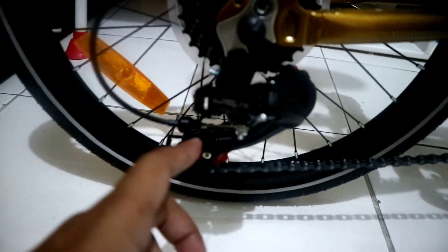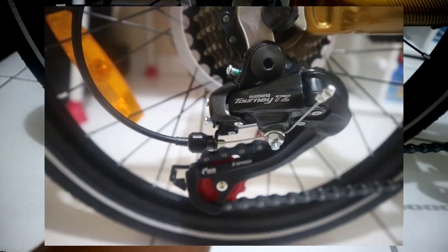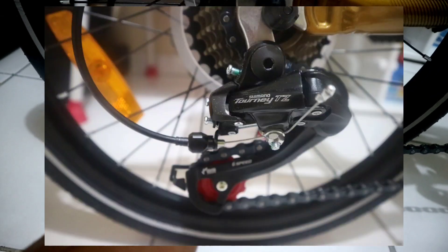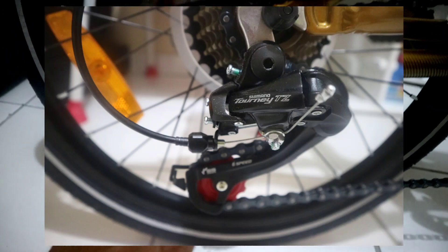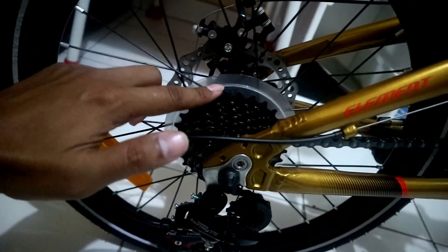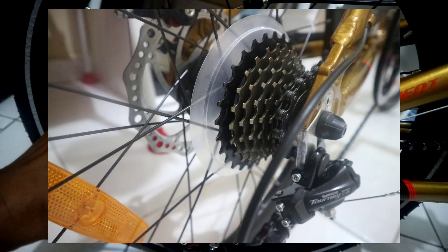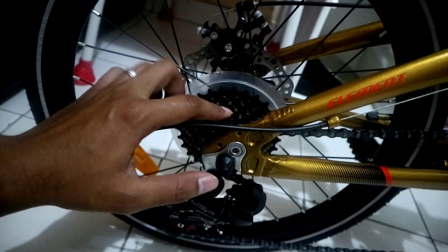Di bagian RD-nya, sepeda ini menggunakan RD dari Shimano Tourney. Sebenarnya RD-nya untuk 6 speed, tapi di sini dipakai untuk 7 speed. Untuk sprocketnya ini masih yang tipe ulir, belum yang kaset. Maklum ini sepeda murah, tapi ini sudah cukup lumayan kalau hanya dibuat untuk di dalam kota saja.